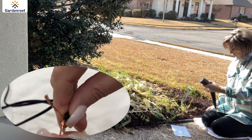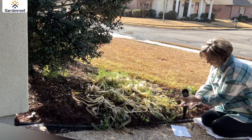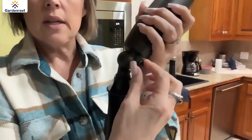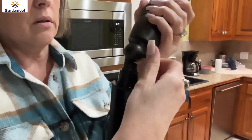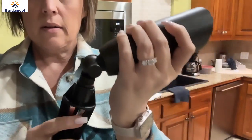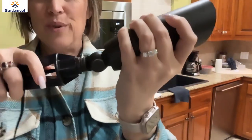The garden stake easily screws into the spotlight and then you insert it in the ground. It's a waterproof design, and you untighten this little screw here and then you're able to rotate it. That's a really nice feature.